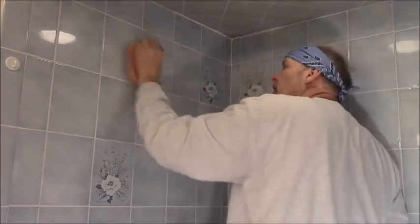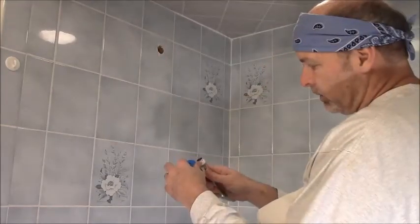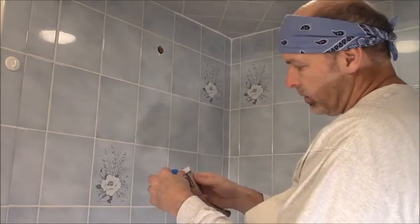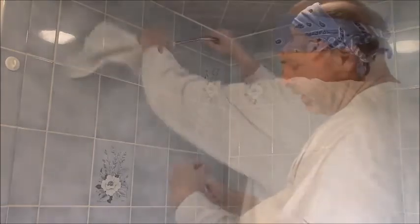Since I have everything off, I'm taking a few seconds to clean the wall of any rust or grime that's behind the old escutcheon. A couple good wraps of Teflon tape will keep this from leaking. I make sure I wrap so the tail end of the tape is pointing to the left when I tear it off.